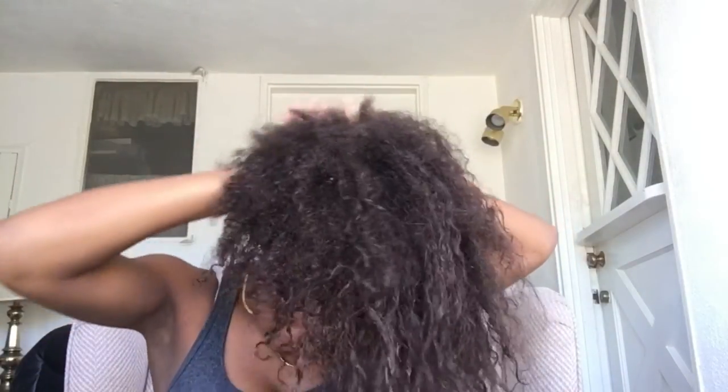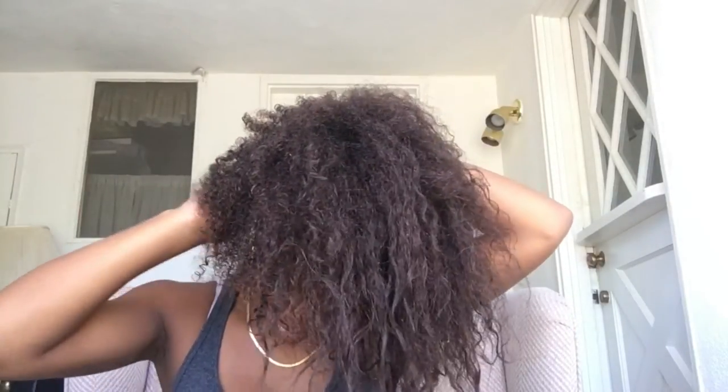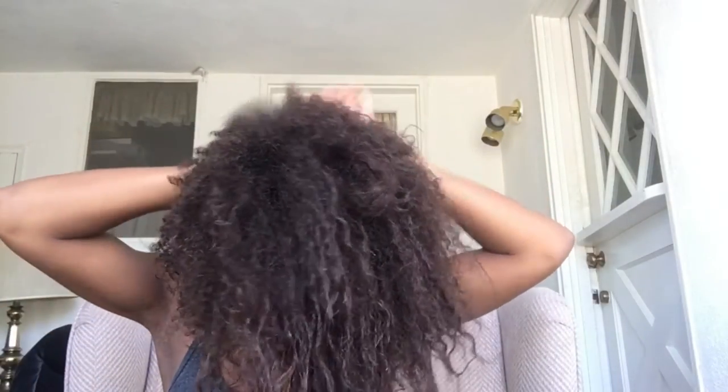I focus on smoothing the front down a lot compared to the back because the front is really what you're going to see. Since I'm putting a visor on, the back isn't really that big of a deal. But I still like it to be slick because you can see the top half of the back. It's always vital to smooth down the back part of your hair, and it makes it easier when gathering up your hair.